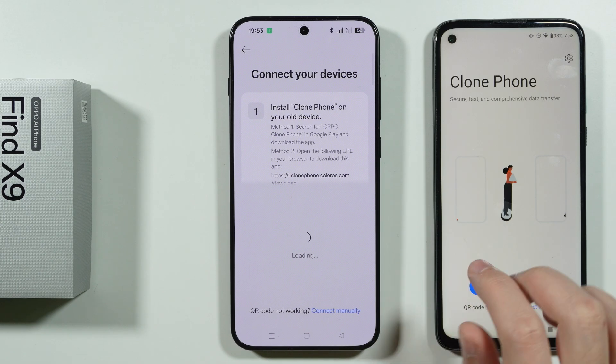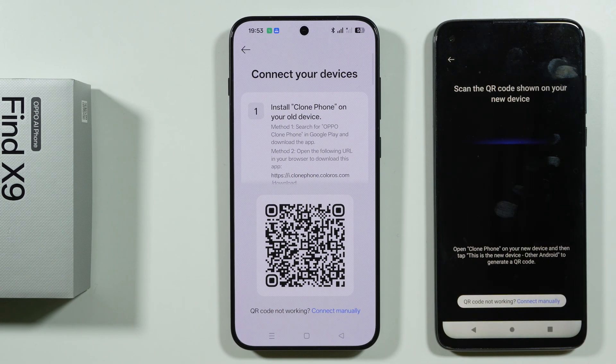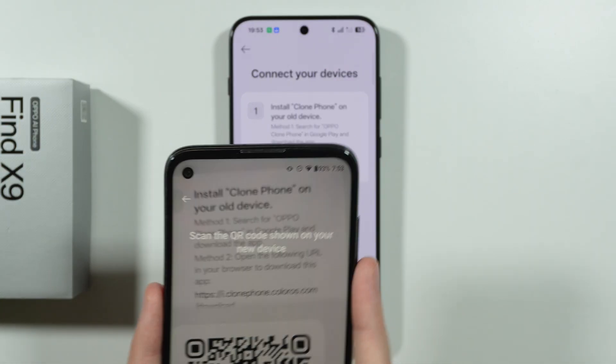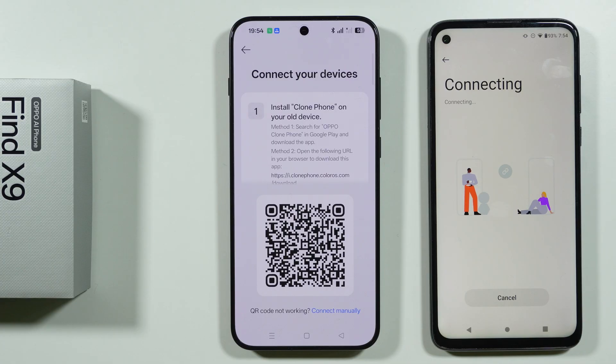I'm going to choose Other Android, and we're going to generate a QR code — so we want to tap over here to scan the QR code. You will need to grant some permissions for the app to be able to scan the QR code, and location as well. Location is also required, and once we scan the QR code we should be able to connect both devices together.